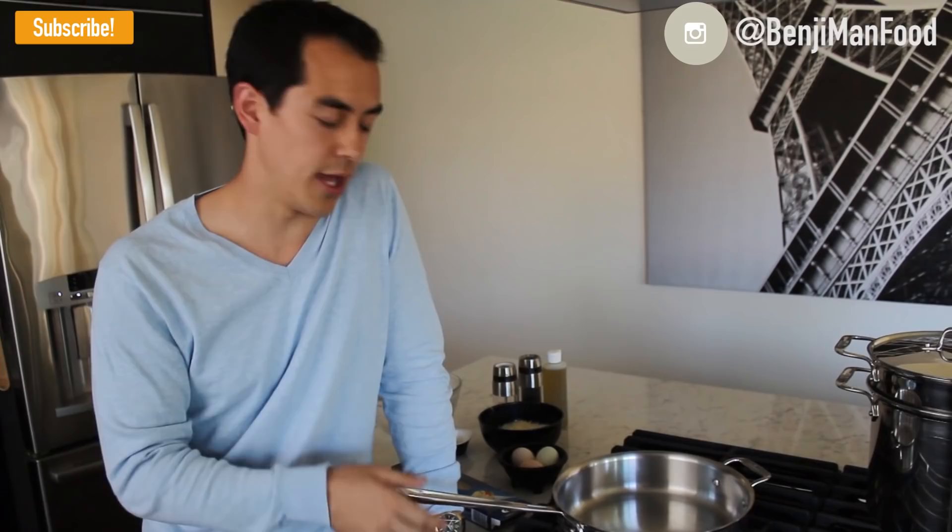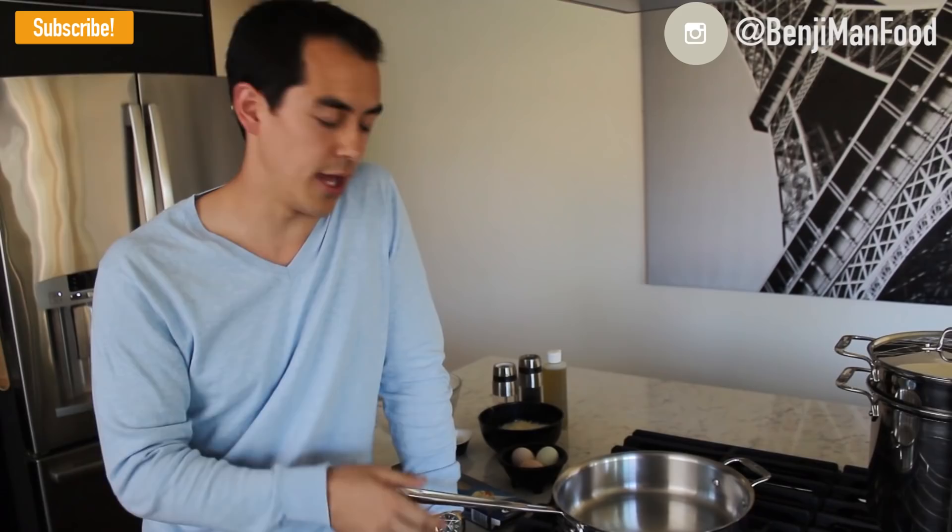I'm also using a 12-inch frying pan — this is a sauté pan but a regular frying pan works too. You're also gonna need a whisk to whisk up your sauce, tongs, a ladle, a spaghetti ladle, and a large spoon.